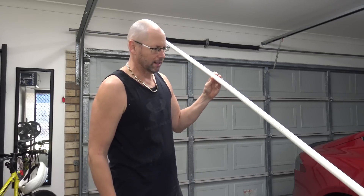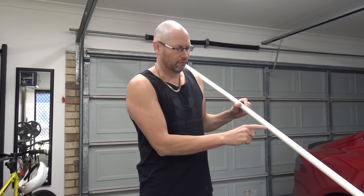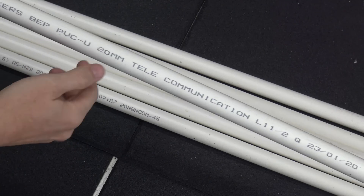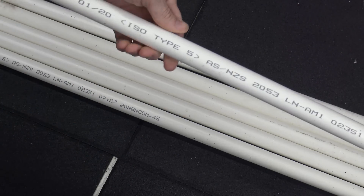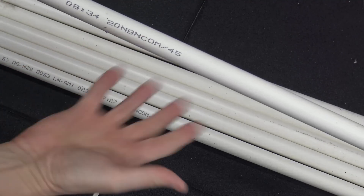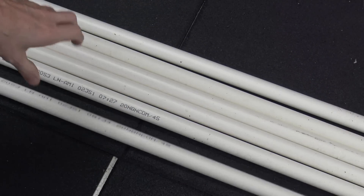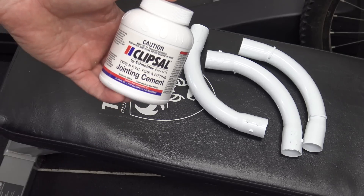I've got a bunch of conduit here ready to go, and some bends here too. Now the rules say that you can only have a maximum of three of these bends, and this has to be NBN-spec conduit. As you can see it's 20mm comms conduit, but not just any - it has to say 'NBN' on it. That's what it is, it's the right stuff so that's what I'm going to use. I've also got the glue to join it all up as well.